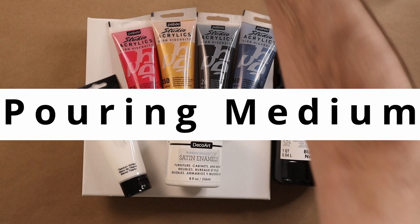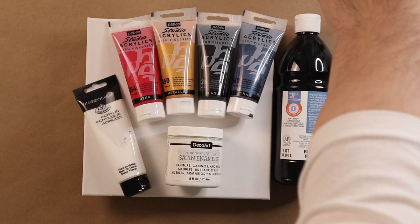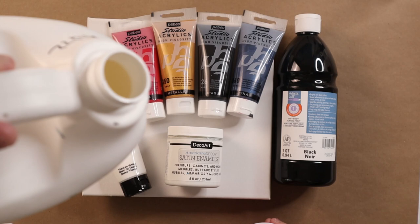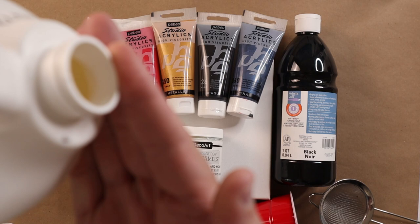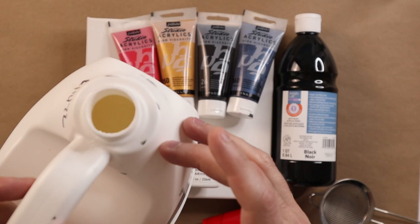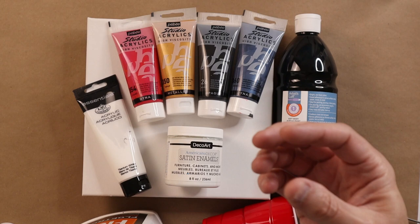Let me get some of this paint made up and show you the consistencies, then we're going to attempt it for the first time. First thing I'm going to do is strain my Flowtrol. If you let it sit for a while, it separates — you can see this is just clear liquid. When you shake it up, you get little pieces of paint inside that create little blobs on your painting. So I strain it into a cup and then from the cup I go into my other cups.